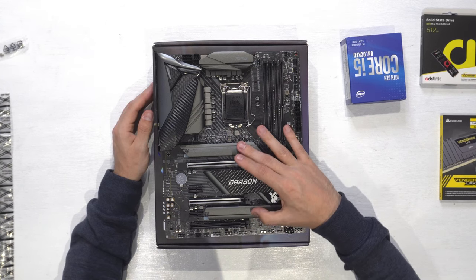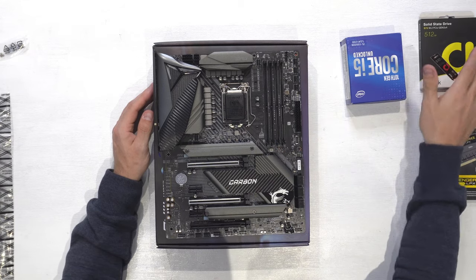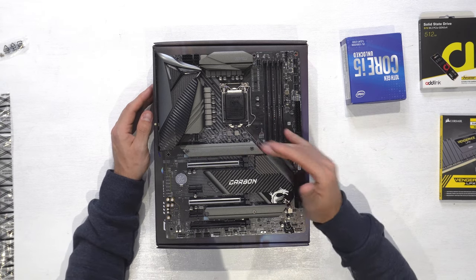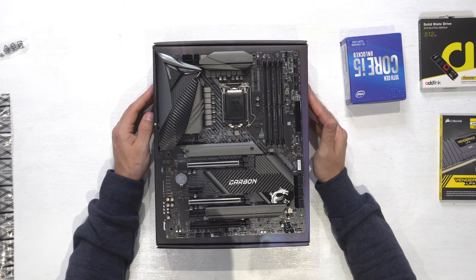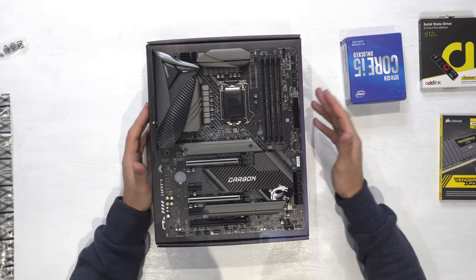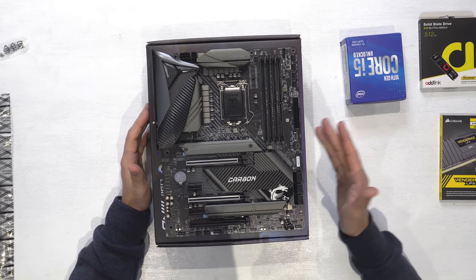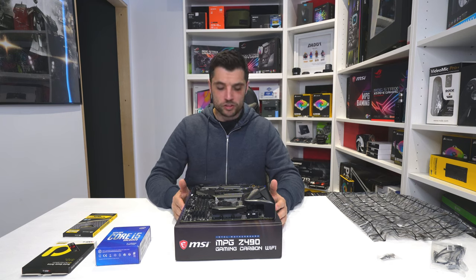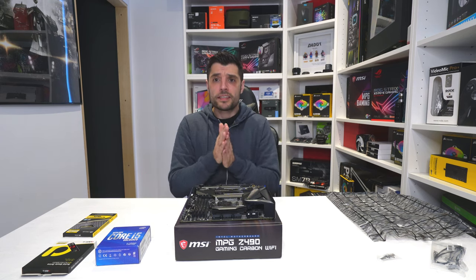It comes with two M.2 slots — obviously they've got shields over them. We'll use the top slot for our SSD, as there are more PCIe lanes to the M.2 drive at the top. We've got a really good heatsync over our VRMs, four slots for our RAM, and loads of connectivity for RGB and fans. It comes with USB-C which is USB 3.2 Gen 2, plus your standard USB 3 as well.